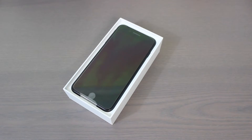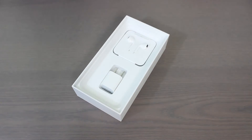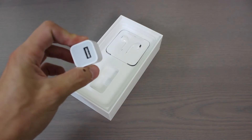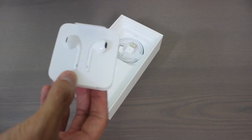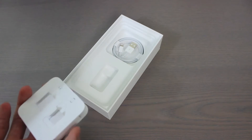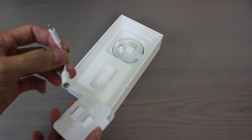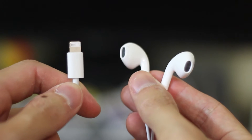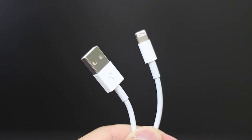Underneath that you have the phone — we're just going to put that off to the side to see what else is in the box. We got our USB brick for wall charging with a single USB port. Then you have your new earpods, and of course the big news with this iPhone is that they got rid of the auxiliary port, so it comes with a lightning to auxiliary adapter. The new earpods are lightning. And under here you have your USB to lightning charging cable.